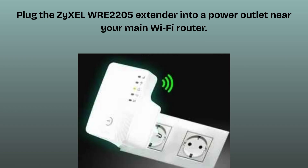Plug the ZyXEL WRE2205 extender into a power outlet near your main Wi-Fi router. Wait for the power LED to turn solid green. If not already on, press the power button to turn it on. Wait for the WLAN LED to start blinking.